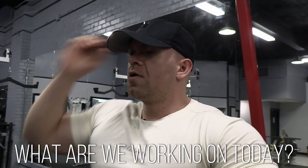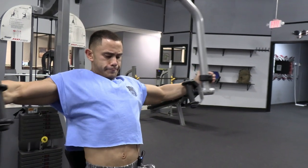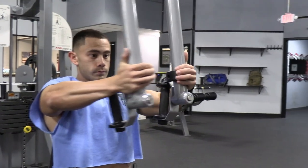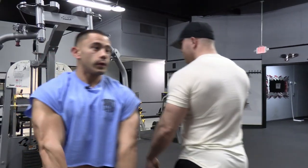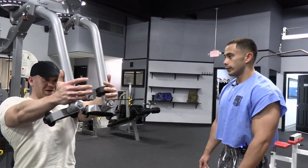What are we working on today? Hitting some chest. So Chewy is about seven and a half weeks out. He is coming off of the Charlotte Cup, three and a half weeks post-show. Staying pretty lean — about the same weight he was on stage — but he's eating a lot more and doing significantly less cardio. And he's moving to Huntersville, so we had to get one more workout in here before he left.